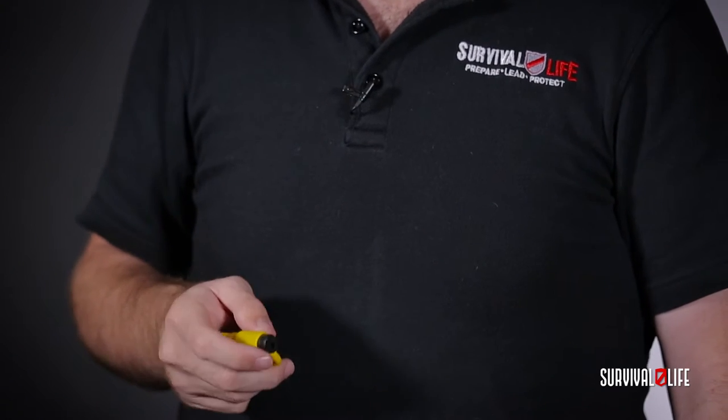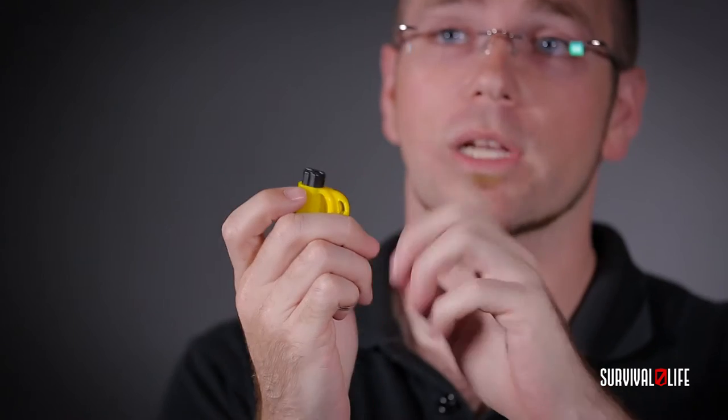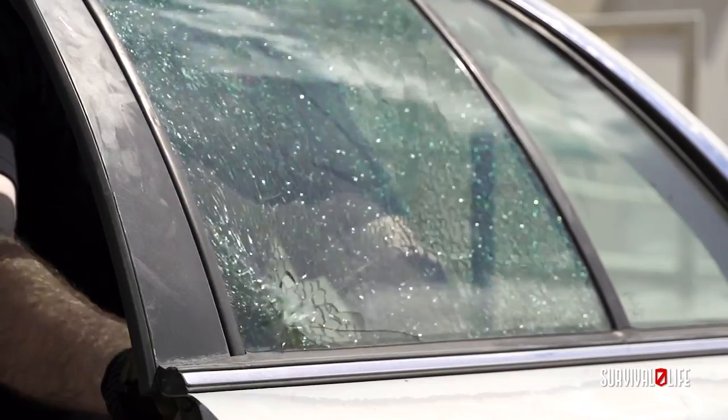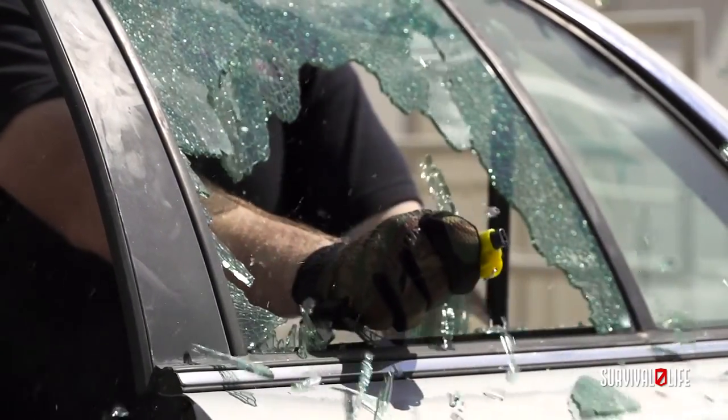The main feature of the Evac 3 is the hardened steel spring-loaded tip that's hidden right here inside this black cap. It's incredibly easy to use — takes about 12 pounds of pressure. All you do is when you find yourself trapped inside a car, put it on the bottom right hand side of the window and push in until you hear the click. Once you hear that click, the window will shatter in no time. Now I know you're going to love the Evac 3, just make sure you're not caught without it.